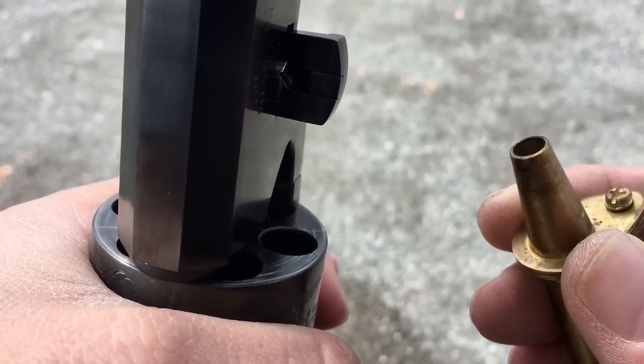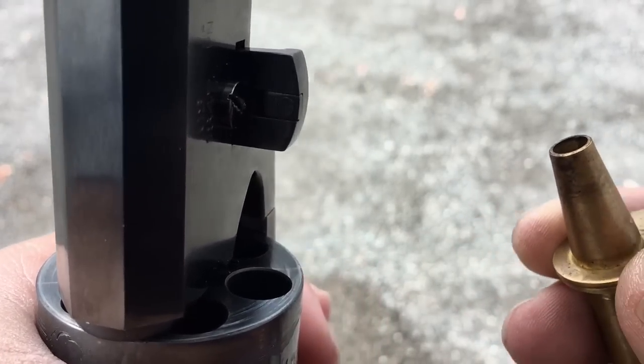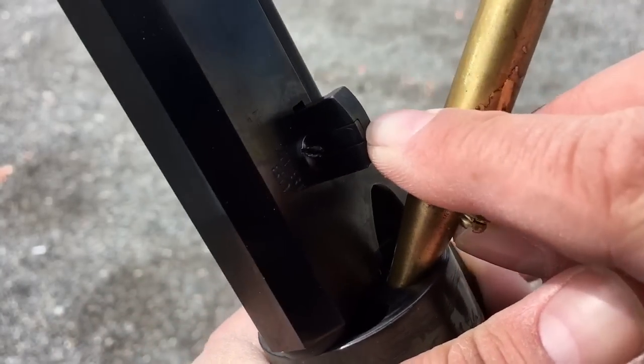Now I'm going to add my gunpowder. The powder I'm using today is 3FG Go-X black powder, and the charge I happen to be using today is 40 grains, which I've put into this powder measure. I'm just going to pour that now, right into the firing chamber.